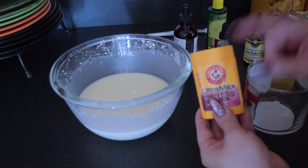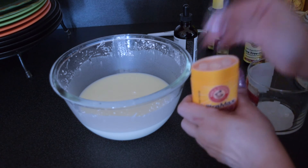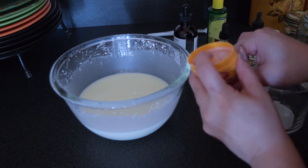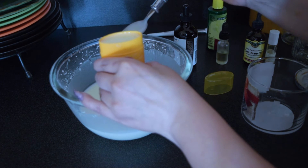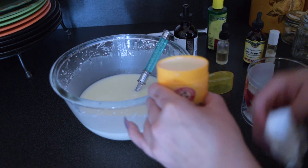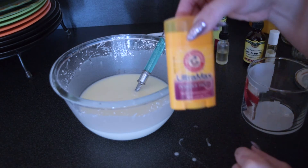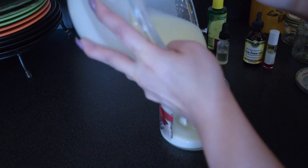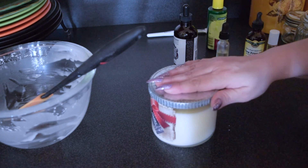Now we'll pour it into the containers of your choice. I have a used deodorant container here. Lower the little platform inside before you pour the ingredients in, then spoon it in all the way to the top. Don't worry about it spilling to the sides — we can clean that up after it solidifies in the refrigerator. Put on the lid and stick it in the refrigerator. Next I'll pour some into the large container, put the lid on, and refrigerate that too.